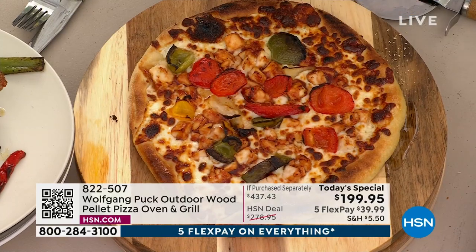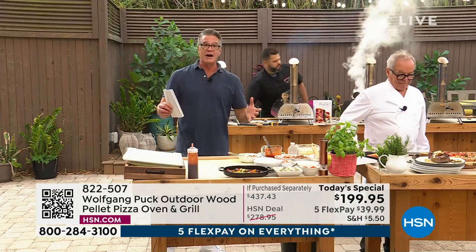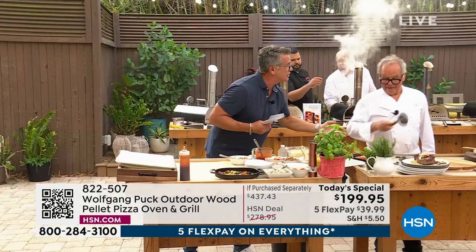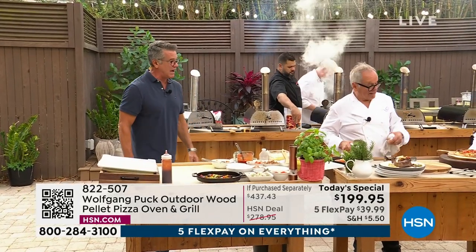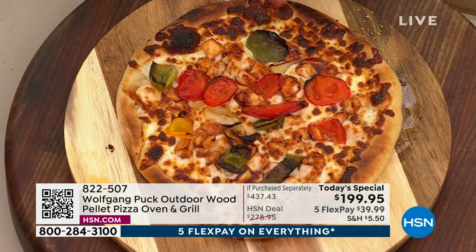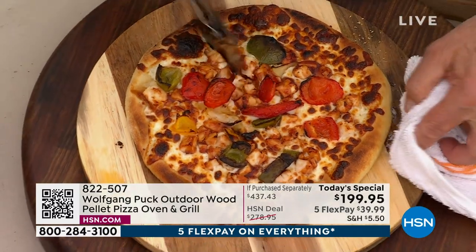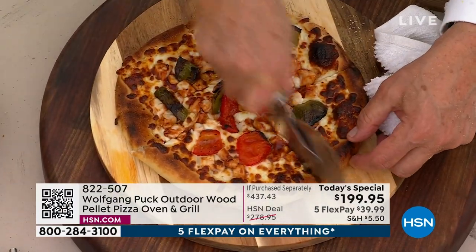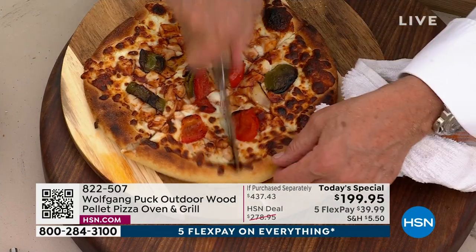The average pizza oven without wood fire gets to about 600 or 700 degrees. We're talking up to 950 degrees. So now look at that — I like my crust nice and crispy and dark. Extra char.